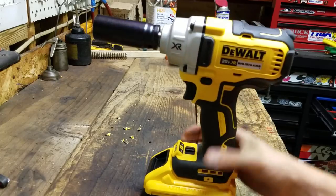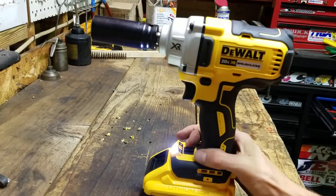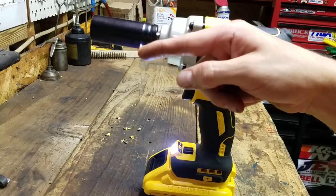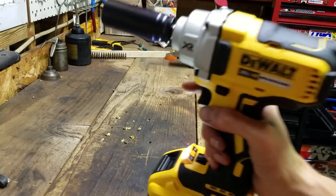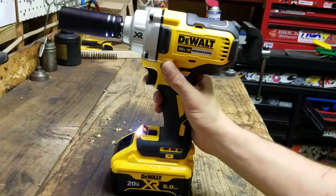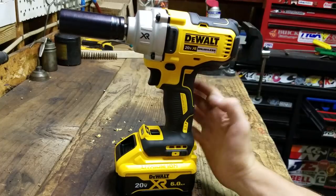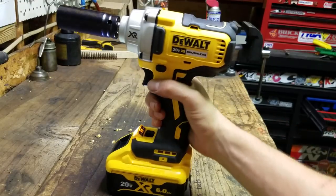This has three modes. It's got high, which if you've watched this channel before, that's probably what it stays in all the time. And it has a low setting, which I have used on impacts like this. And then it has a smart setting — if you're impacting and it starts impacting, it'll dial it back so you don't over-tighten things when you're zipping them down. Here are the settings — high, low, and then that middle one is the smart setting. And if you're going in reverse, it'll impact full blast, and then as soon as it realizes the nut is loose, it'll dial it back so you're not spinning the nut off real fast. Me personally, I like to just put it in high — that's my finger right there, that's all the control I use.